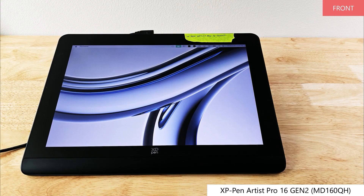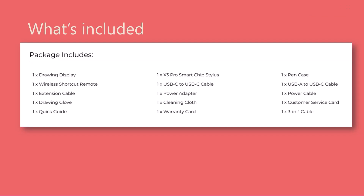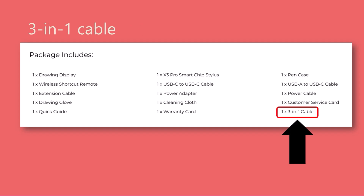Here's what the tablet looks like from the front, and here's the view from the back. This is a list of what's in the box from the XP-Pen website. Do note that it says there is a 3-in-1 cable included. We will talk a lot more about this 3-in-1 cable and whether it is actually included later in this video.